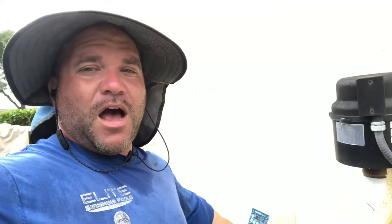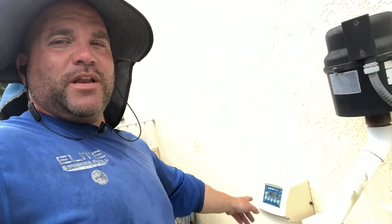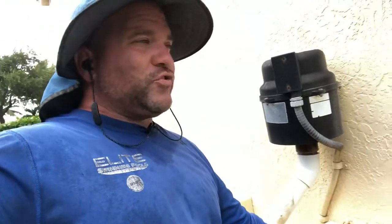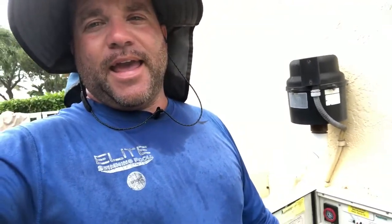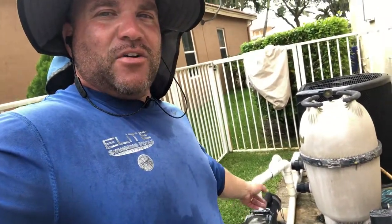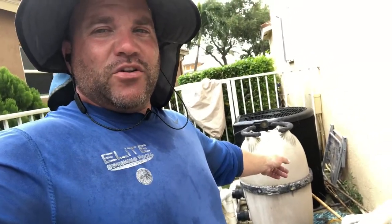Welcome back to the channel. Today we're showing you a quick little tip: if you have an Autopilot Dig 220 unit and it's flashing 'no flow,' and you know your swimming pool is on and everything is flowing right — you've checked your pump basket, cleaned out your filter — and you're still getting that 'check flow' sign on the unit, here's what to check next.